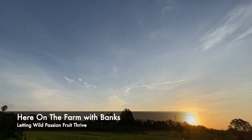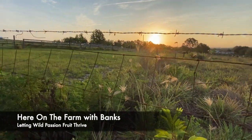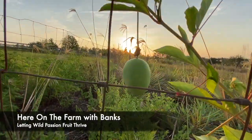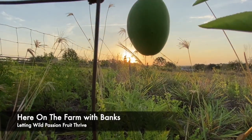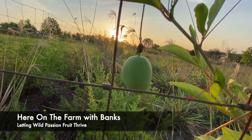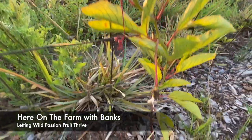Good morning, we are here on the farm, June 2021. Beautiful sunrise — it's early. I wanted to get into these a little bit better. Anybody know what these are? These are wild passion fruits. There's a more specific name for them, and they grow wild all over my property.